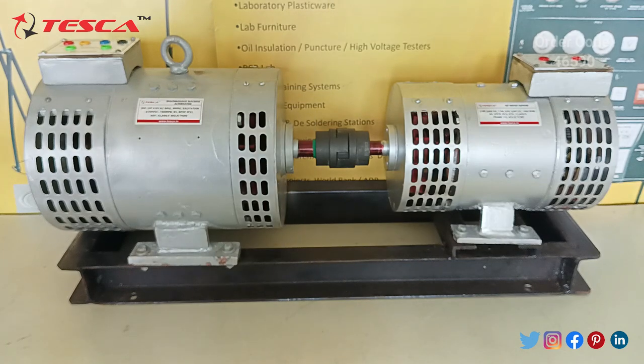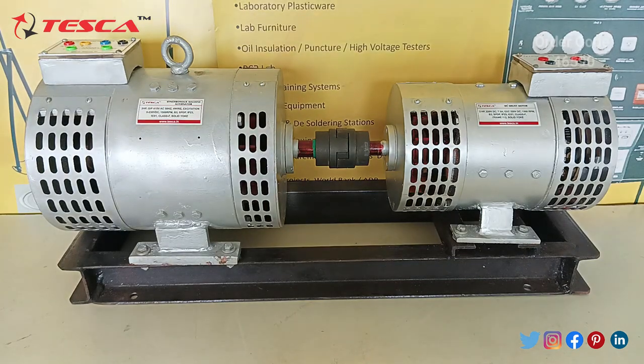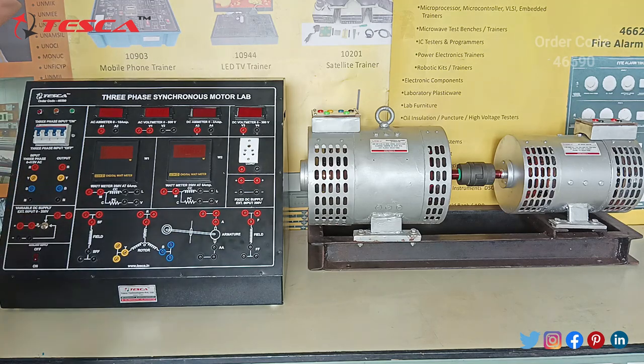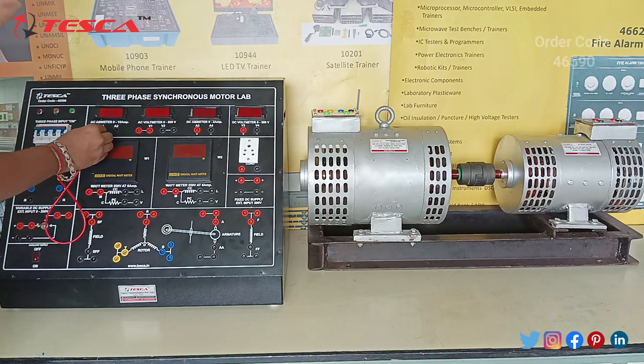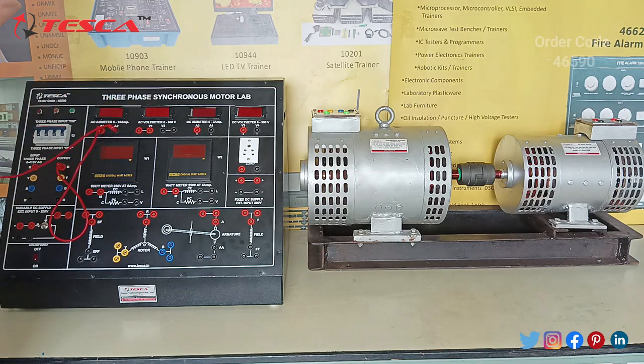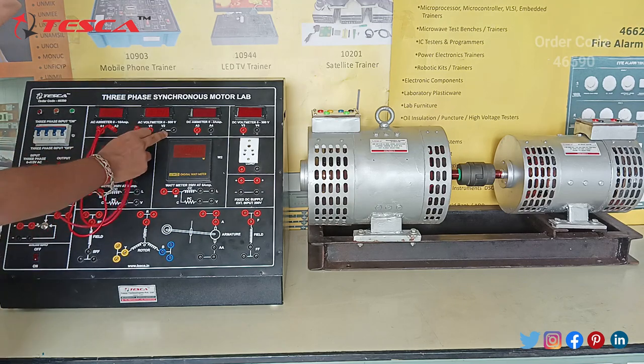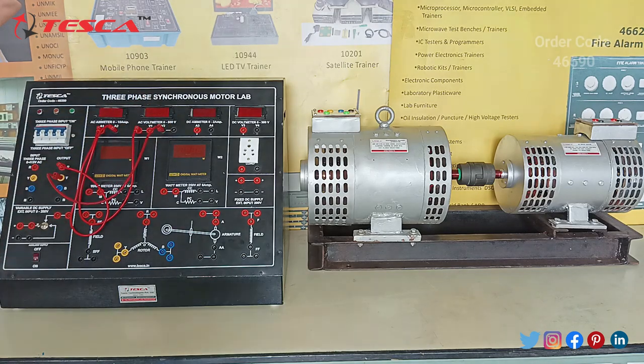This is the other part of the kit. Now let's start with its connection and working. Now let's start the connection of both the 3-phase synchronous motor lab kit and the synchronous motor connector. First of all, connect this R-phase output with A1. After that, connect A2 with this port. After that, connect this B-phase — this is B2. Check the connections.